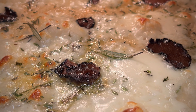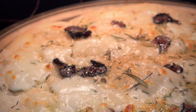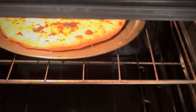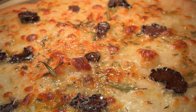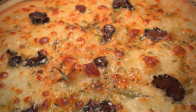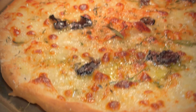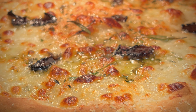Smells so freaking good. Four more minutes should be all set. Should be ready — oh yeah, perfect, perfect, perfect. It smells good too.